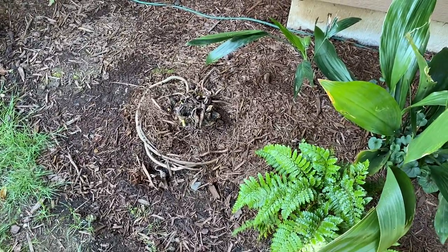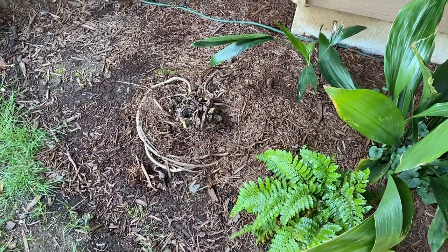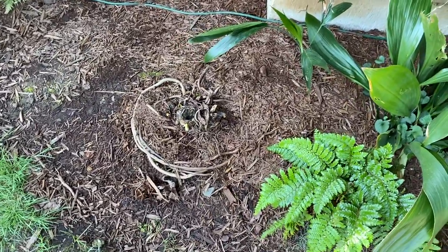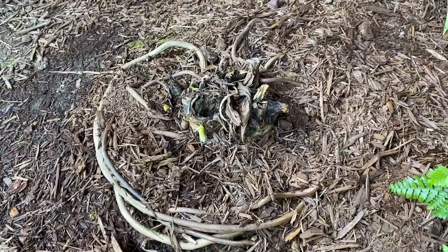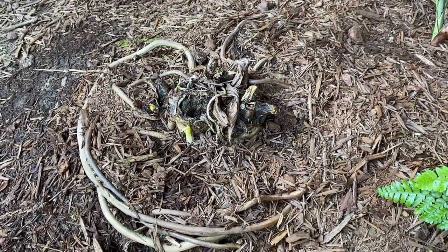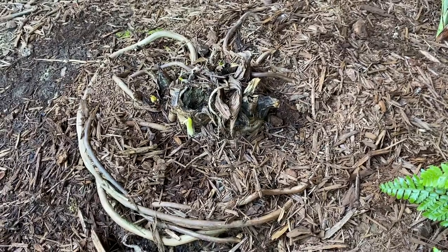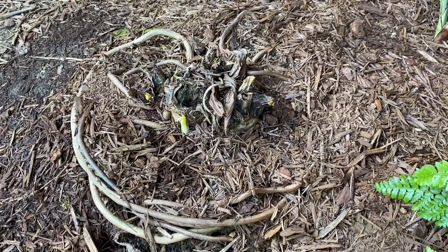I've been waiting to shoot this video. This is my plant, most commonly known as a philodendron selloum — I can't remember, the name changed a couple of times. It's a pretty common plant but not supposed to be fully hardy to our zone. I've had it outside in the winter before and it did fine, but we had freezing rain and cold weather and it really destroyed the leaves, so I cut them back.